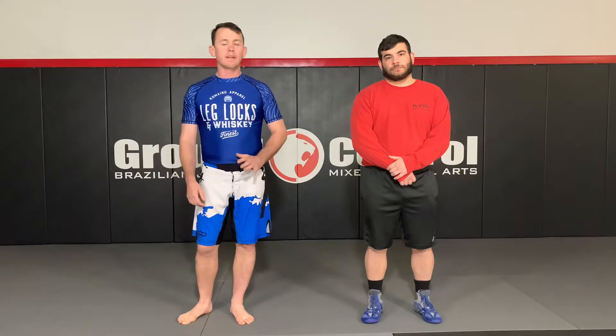Hey guys, Ryan back here at Ground Control. I'm here with Tony. Tony was a high school and college wrestler here in Maryland, and we had a couple of requests coming in for people that wanted to learn a little bit about takedowns or moves that we can do from our feet, whether it be MMA or jiu-jitsu. Takedowns will go a long way if you know what you're doing from your feet.